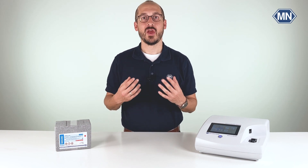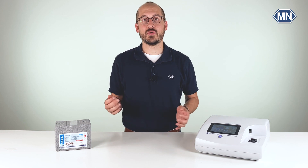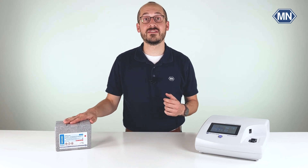Hi, my name is Malte. Welcome to the YouTube channel of Macherey-Nagel. Today I want to show you how to perform Nanocolor Auto and Total Phosphate tube tests using the Nanocolor Auto and Total Phosphate 15 test kit.